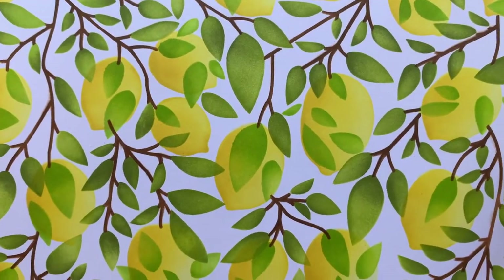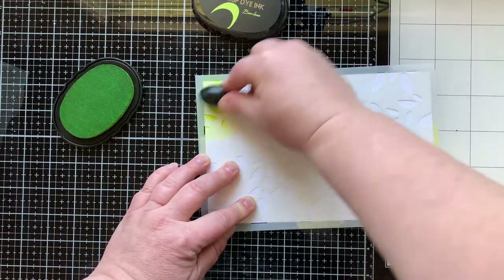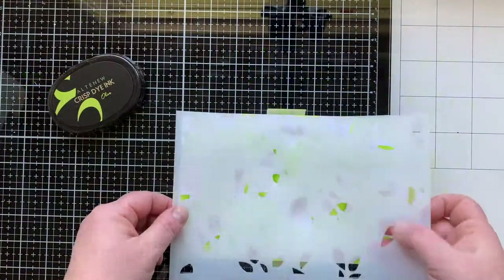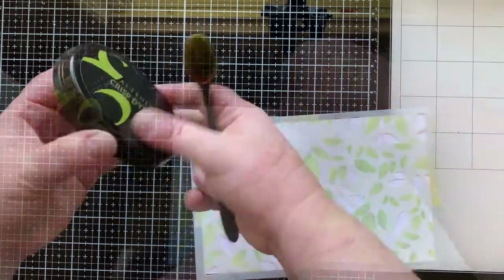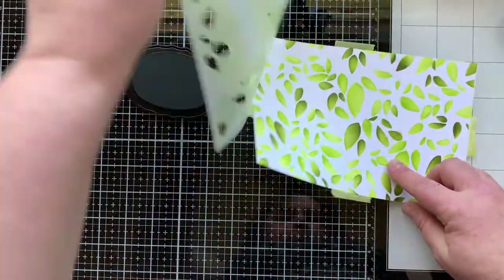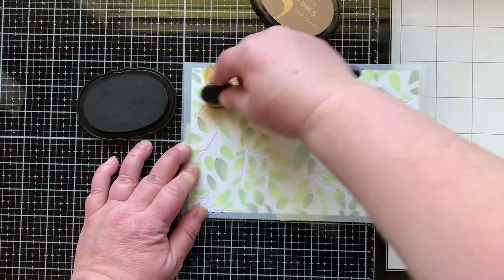Now we're going to take a look at stenciling with these to make just a leafy branch background. I'm going to do the leaves just as I did before with two colors of green to add dimension and shadowing. There's my first layer of leaves, then I'll bring in the second leaf stencil and easily line that up with the etched lines. I'm using two darker shades of green for the second layer and giving those some shadows. The last step is to add in the branches. You can make a really cool and beautiful background with these stencils that doesn't use the lemons at all.